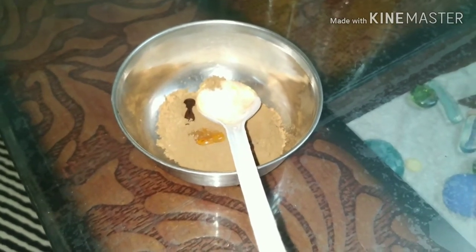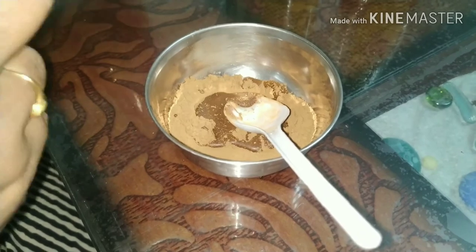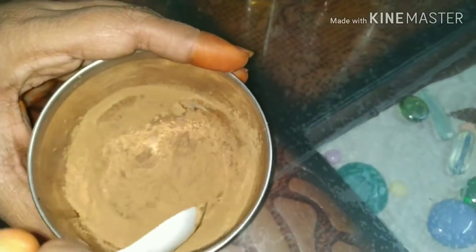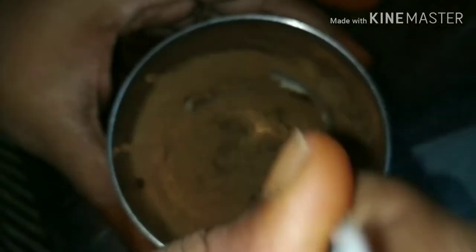I will add rose water to the mixture. I will add the mixture to the powder. I am going to put the water and honey in the water.